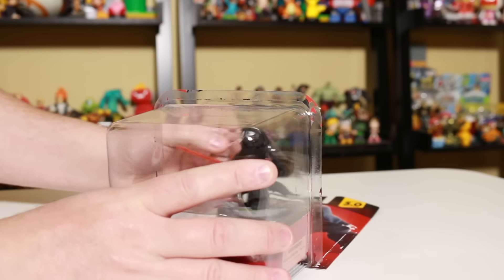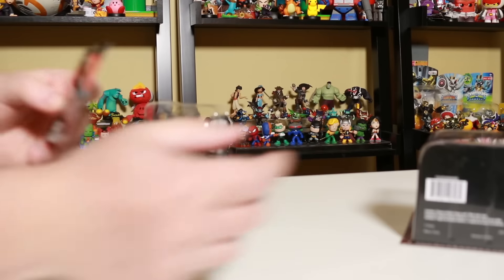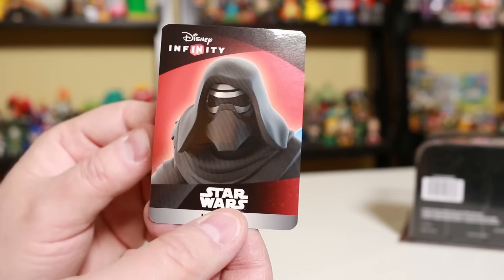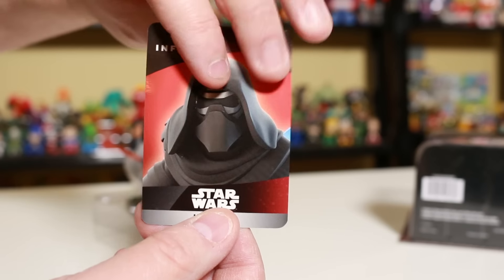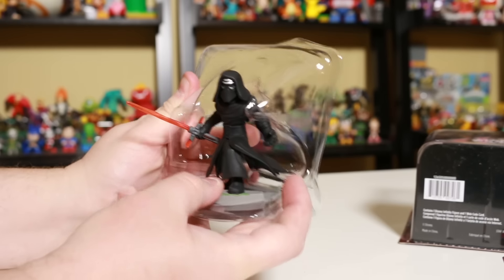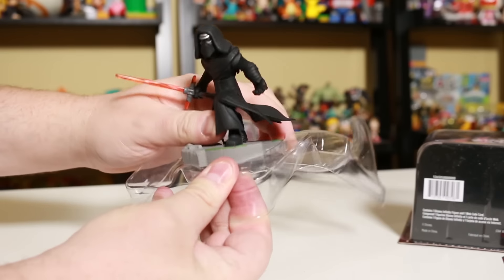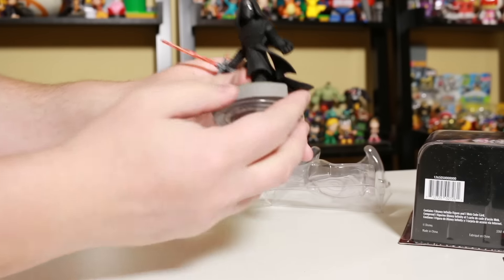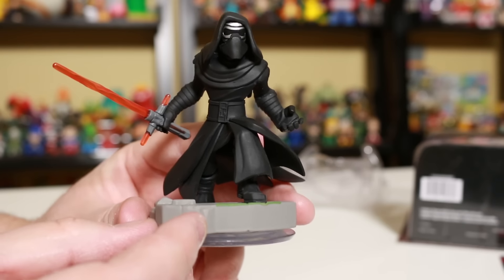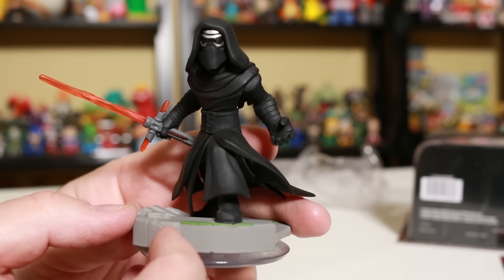Now all that plastic and cardboard — we want to make sure we toss that in the recycle bin. Let's get a quick look at his card. There we go. And flip it around. There he is in the back. Pop the figure out. He's got a real thick, thick base. Look at how thick this base is. It's like a candy bar or something. Wow.